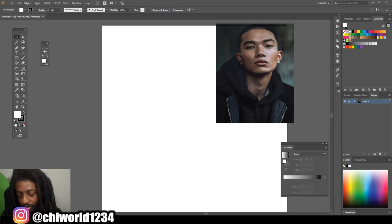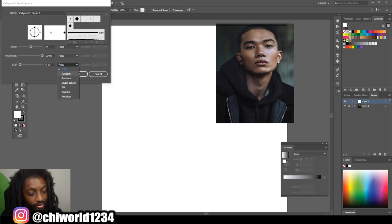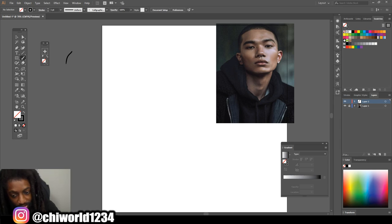Let me do a quick little rough sketch of the dude so we can go ahead and get a nice little layout. Go ahead and sketch out, draw out his face.